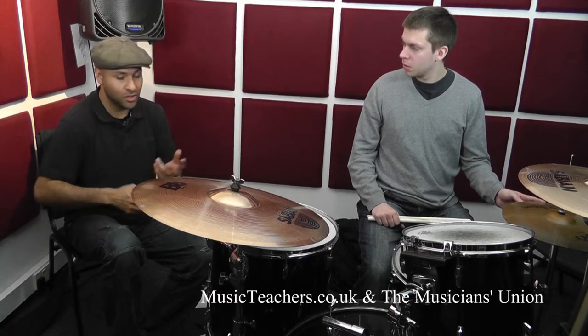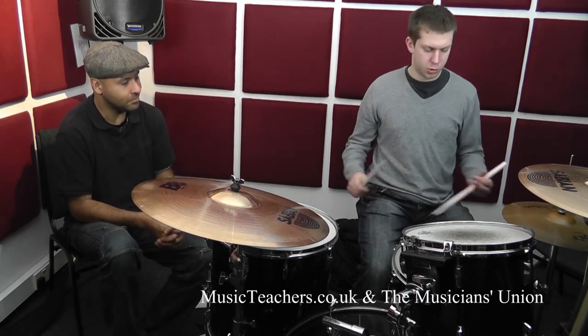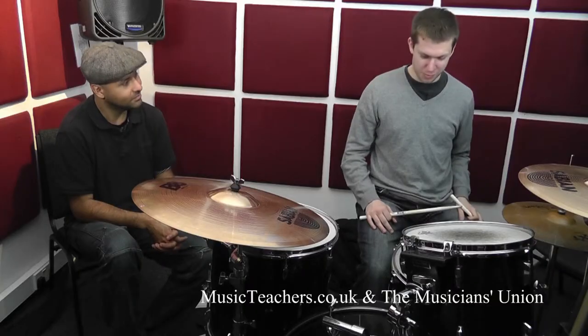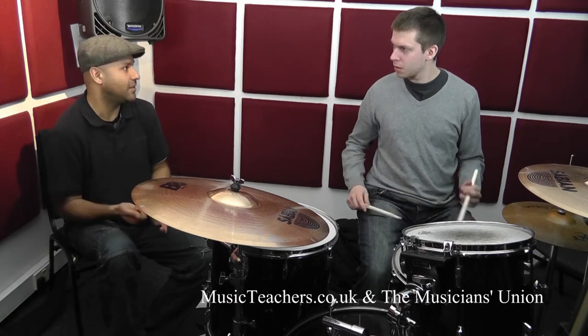It's the same sticking, but you're going to move it around the drums in any kind of sequence, really. Let me try that again. Remember that it's kind of a right-hand lead, this phrase.